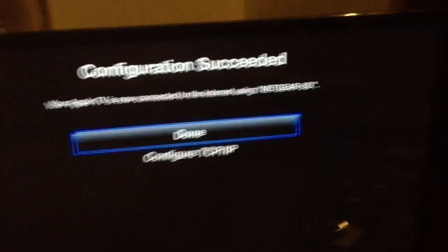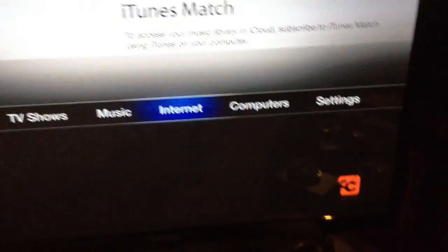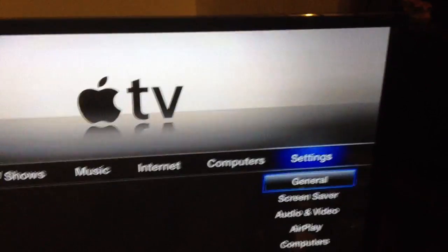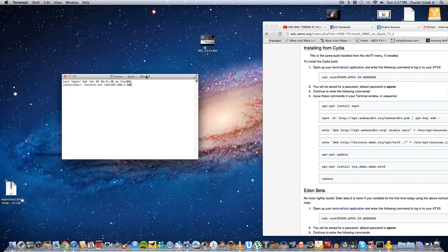Now that we've entered all our information into our Apple TV 2, we're going to go to our computer and do the rest from there, so we can install some stuff onto our Apple TV 2 now that it's jailbroken. What you're going to do now is SSH to your Apple TV. What you've got to do is get the local IP address for your Apple TV, which is under Settings > Network on your Apple TV.